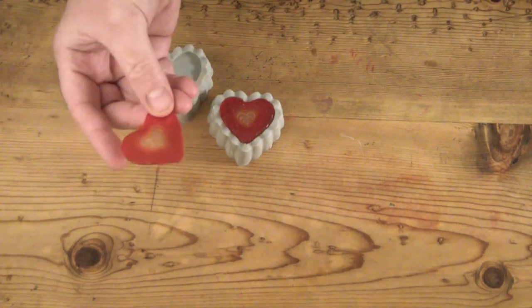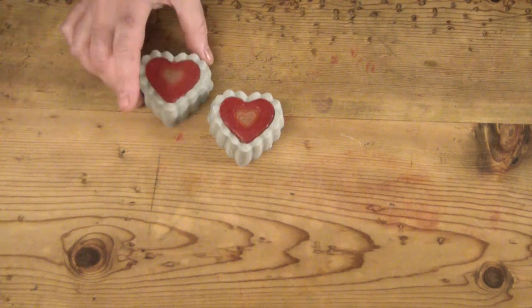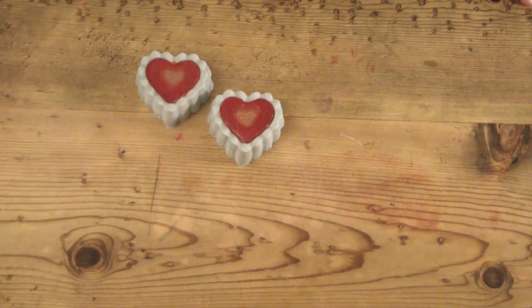Here I'm just showing how I took my little melt and pour pieces that I made — showed you how I made them earlier — and then I just used a little melt and pour glue to fit them into the soaps and glue them in place.